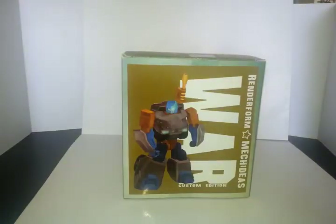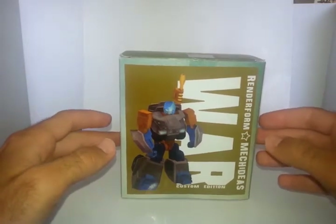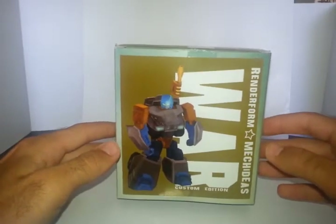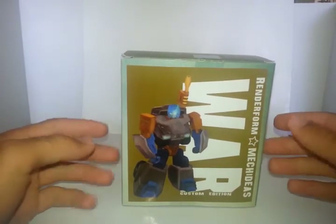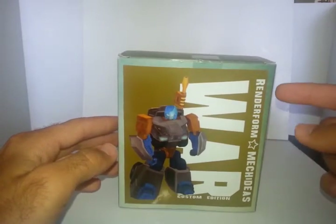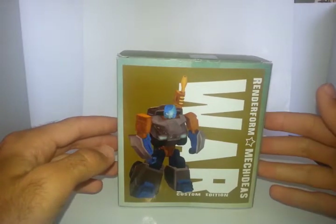This is another video review by Optimus Prowl, also known as BHK Unknown on YouTube. Right here we have the BotCon 2014 Exclusive Mech Ideas Custom Edition Gauntlet — or as IDW fans will know, Iron Fist. Apparently Renderform got together with Mech Ideas, two third party companies, and they created this figure.